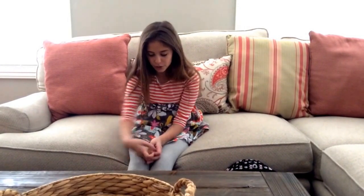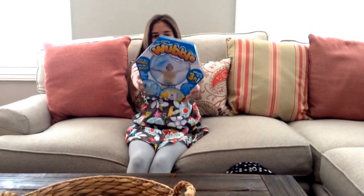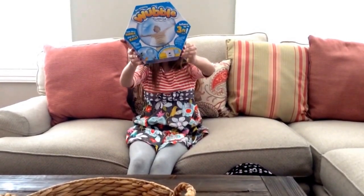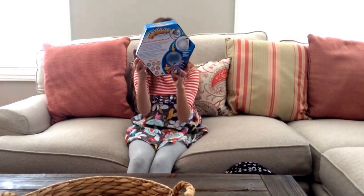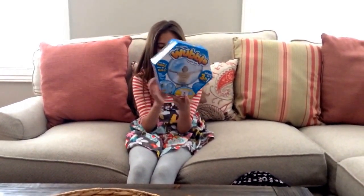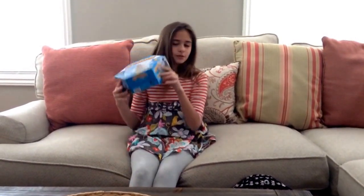Please stay tuned for that. So the first thing I want to show you is the Wubble Bubble. So this is the Wubble Bubble and it blows up to 3 feet. This comes with a little pump to pump up your Wubble Bubble. It looks like you could just blow it up yourself but you can't — it's actually a pump and batteries are included for that.